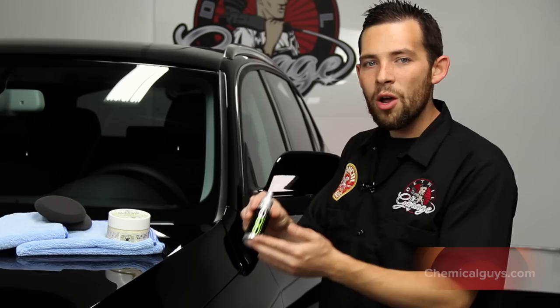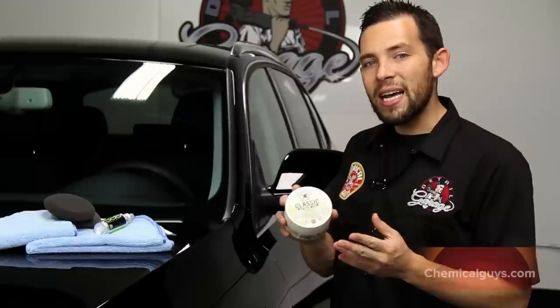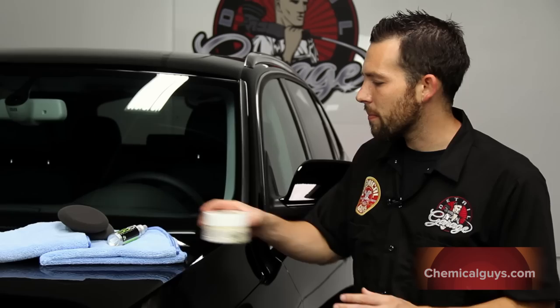We're going to be working with our Chemical Guys Second Skin 6, which is our Advanced Hybrid Protection Coating, and then we're also going to top it with our Chemical Guys Classic Paste Wax, which is a rich, pure ivory carnauba paste wax for the best look.